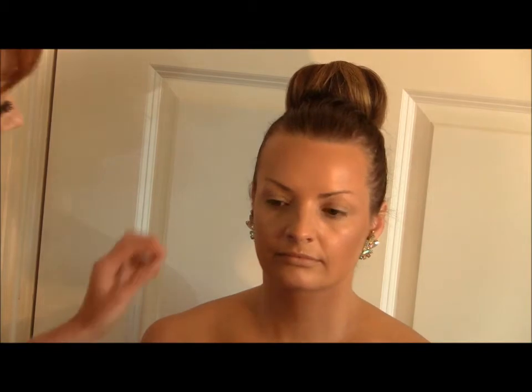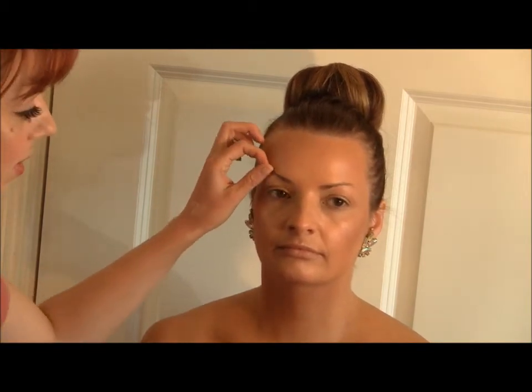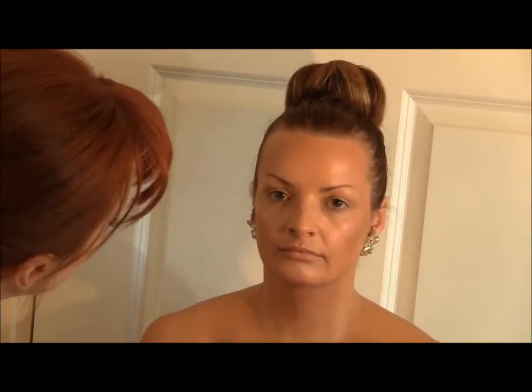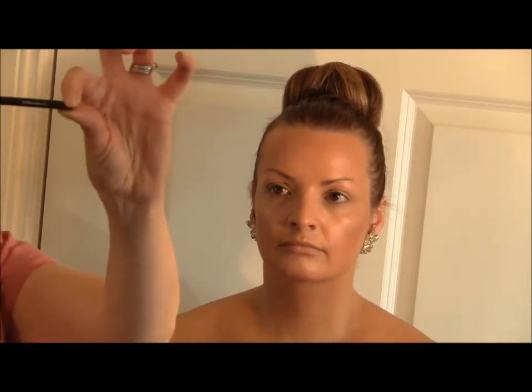What I tend to do next is the eyebrows. I'm going to keep the shape Nicole already has but make them slightly more arched and a little bit longer, because J-Lo doesn't have really thick eyebrows — they're just a lovely natural shape. For this I'm going to use MAC Lingering pencil, which is retractable so you can give it a twist if you need more product.